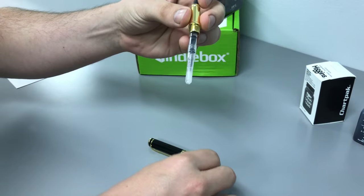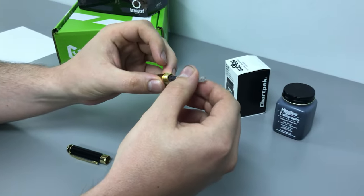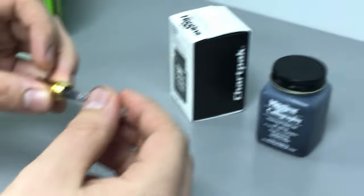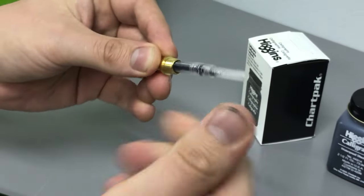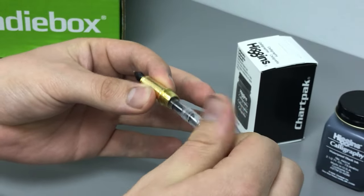...a piston converter, which is going to draw up the ink from the well. But first you need to screw it down until you hear a little bit of a click — that's gonna break a seal, and that's gonna allow the ink to be drawn up when you twist it the other way.